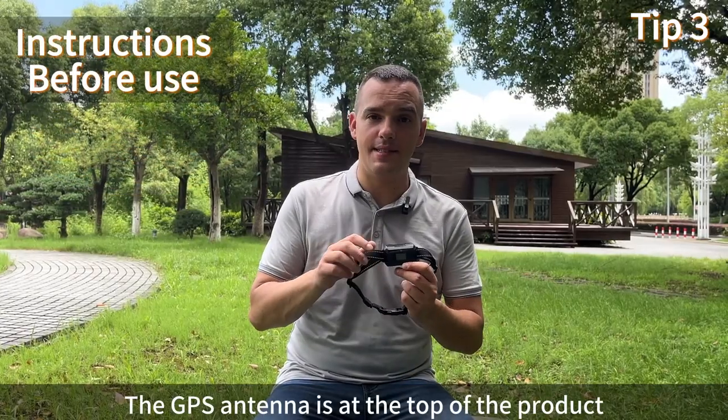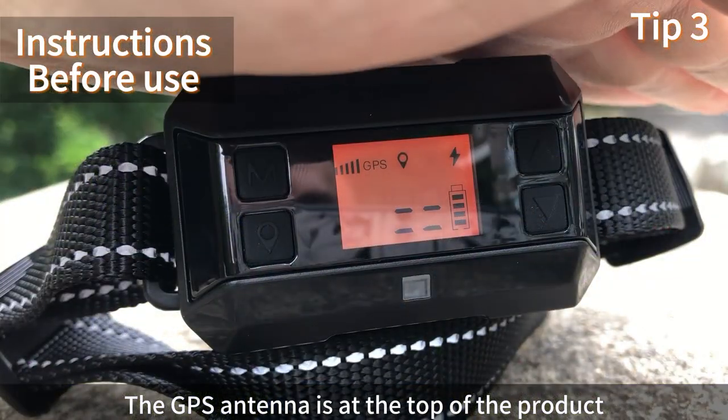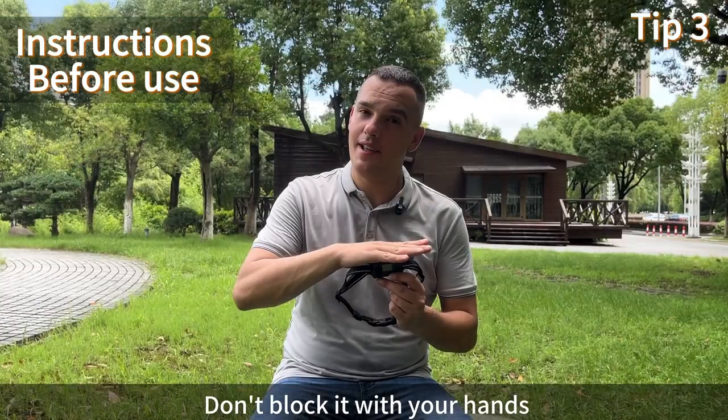The GPS antenna is at the top of the product. Don't block it with your hands.